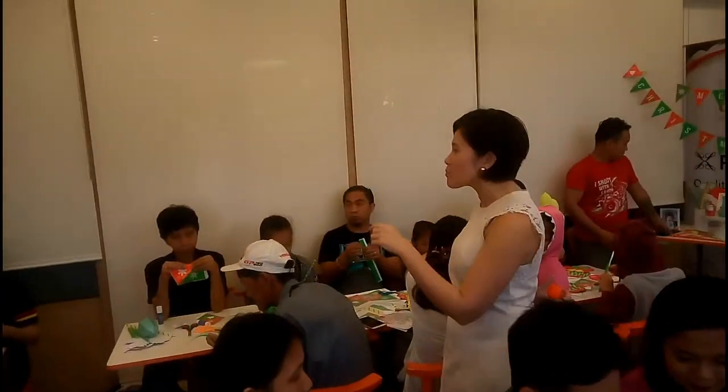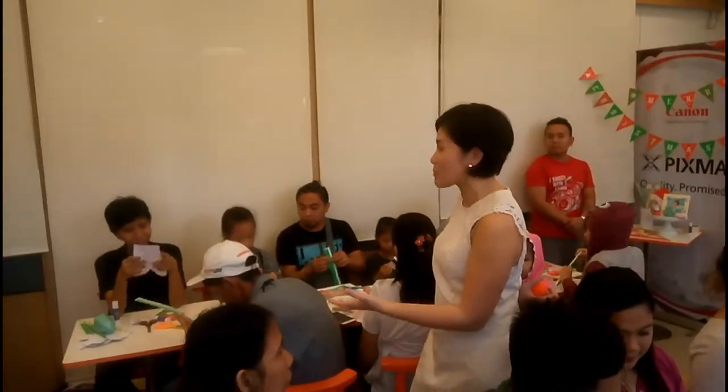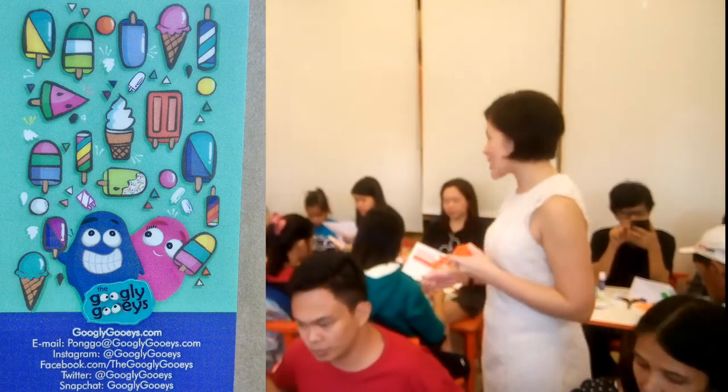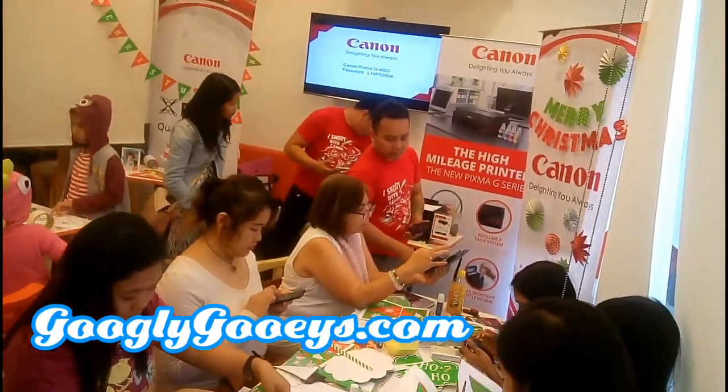O nga pala guys, si Miss TP Go ay isang artist and illustrator. Meron din siyang webcomic na Googlygoos, so if you wanna know more about her tsaka yung sa mga gawa niya, especially dun sa webcomic niya na Googlygoos, meron siyang website. Just go to Googlygoos.com.